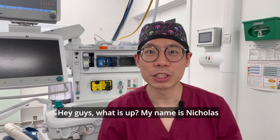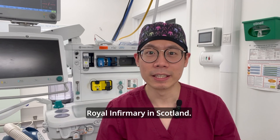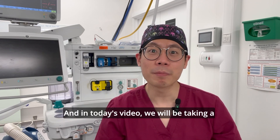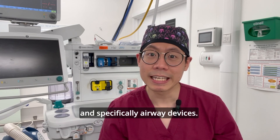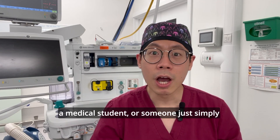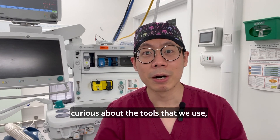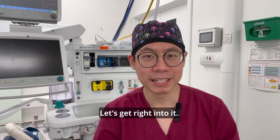Hey guys, what is up? My name is Nicholas Hill and I'm currently a core anesthetic trainee in the Glasgow Royal Infirmary in Scotland. In today's video, we will be taking a deep dive into anesthesia equipment and specifically airway devices. It doesn't matter if you're in the medical profession, a medical student, or someone just simply curious about the tools that we use. I hope you stick around to find out more. Let's get right into it.